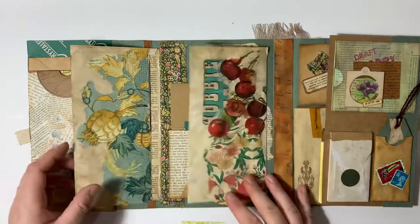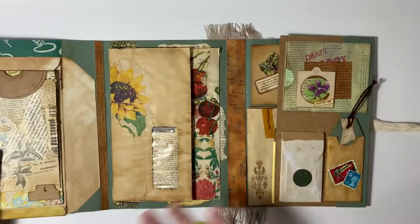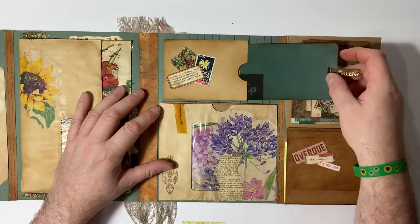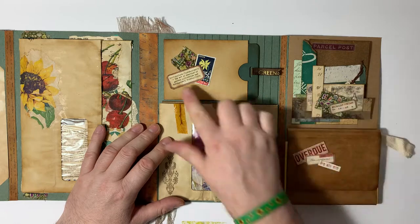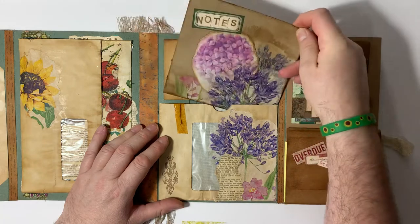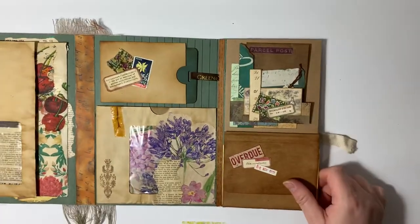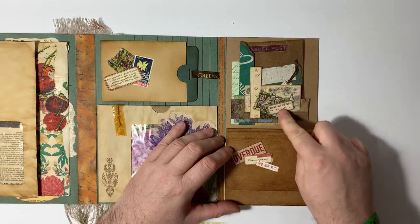This is a pocket — just flip it over. Then we've got a spine here, and a little tuck spot with just a little journal card in it. Some of that faux sellotape, a few little things, and a little note card for you to write on. Then there's another tea-dyed building envelope, another tuck spot, and you're just using scrap clusters.